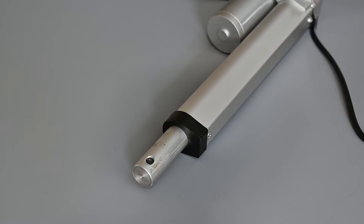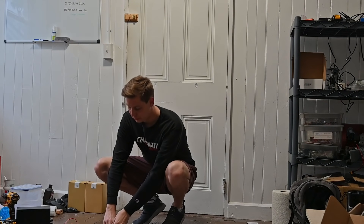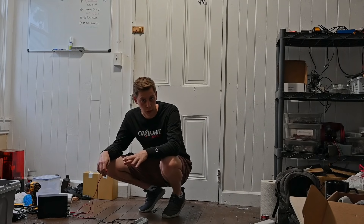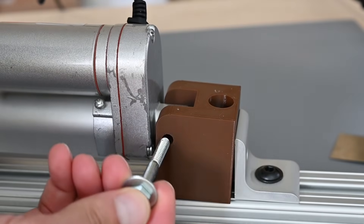The crazy thing is, these are actually pretty strong. They claim this thing lifts up 220 pounds. I weigh less than that, so it should work. Or maybe a safer option would be to just crush a can.